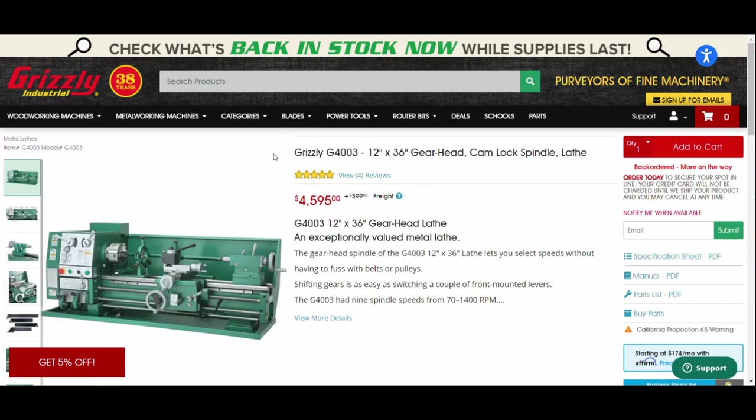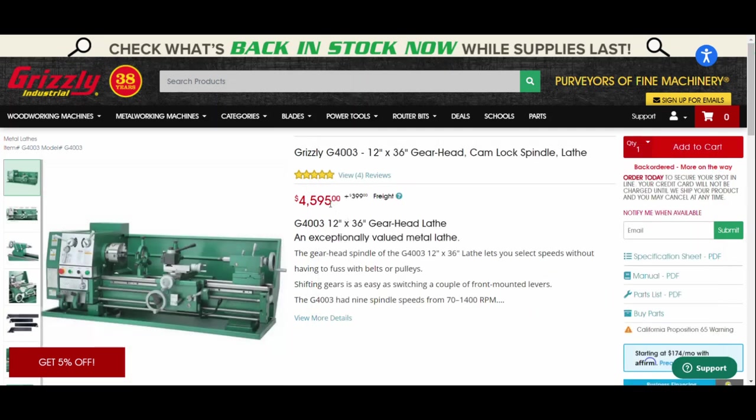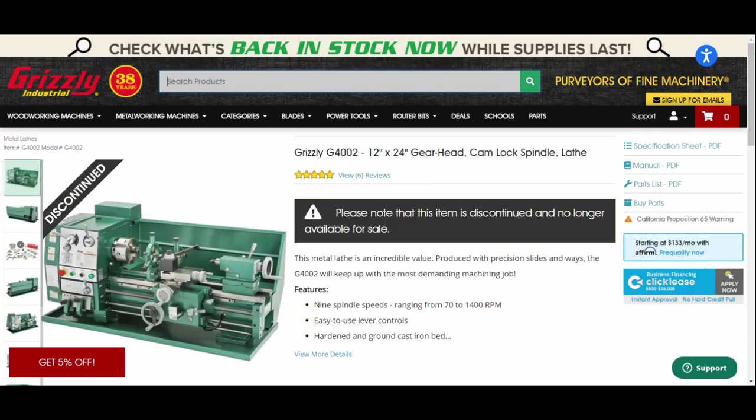I bought my lathe directly from Grizzly back in 2004 for a little over two thousand dollars without the stand. Today it's gone up much higher, but it's still a very good lathe. On their website they have the manuals available to download, with all the specs and instructions. Grizzly has really good manuals and really good customer support. The 12 by 36 is the only option now, as the 12 by 24 they had at the time is no longer available.